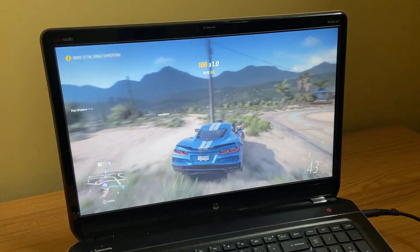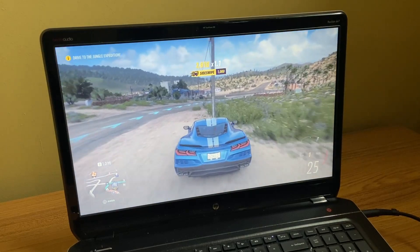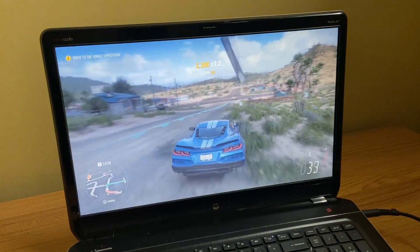I also tried some Xbox Game Pass Cloud Gaming here — this is Forza Horizon 5.